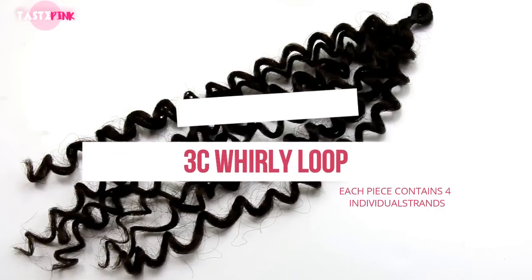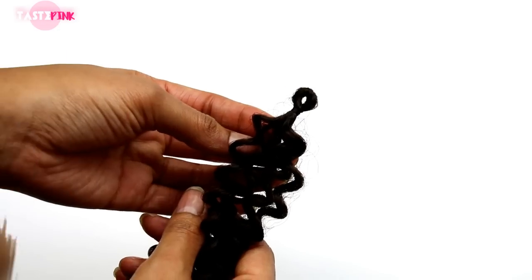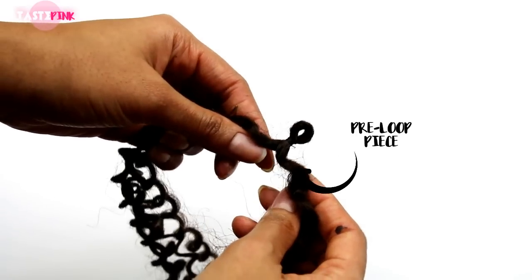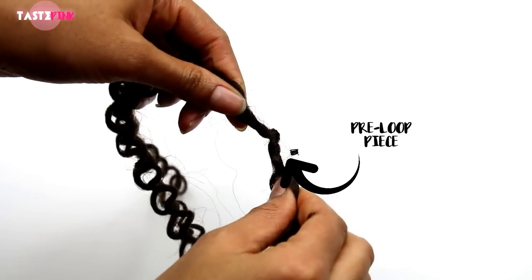The 3C Whirly Loop is about nine and a half to ten inches, and four individual pieces come within a loop. To remove that plastic piece that holds the loop together, pull on the opposite ends of the hair and it'll just release — giving you four individual pieces to work with.